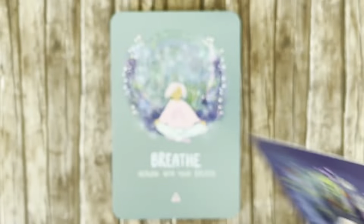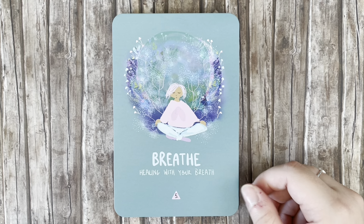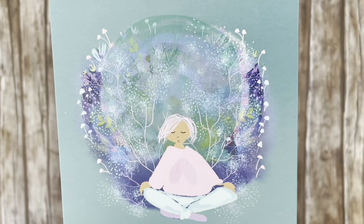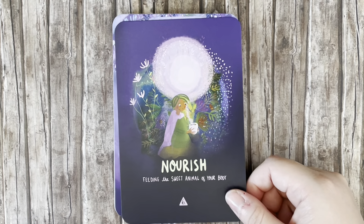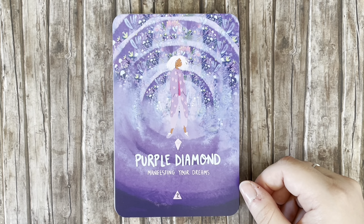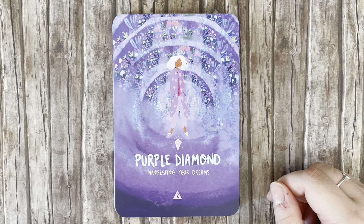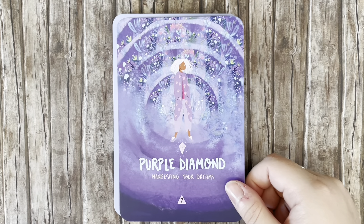'Breathe' — healing with your breath. Her lungs are depicted on her chest, which is very clever. 'Nourish' — feeding the sweet animal of your body, and she's sitting with a nice steaming cup of tea. 'Purple Diamond' — manifesting your dreams. I really love this illustration — it's so sweet and simple yet effective. It really pulls you into this otherworldly place. Helps that I like purple too!